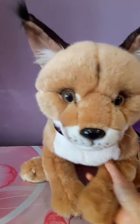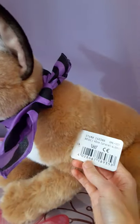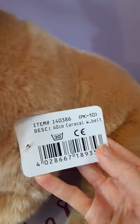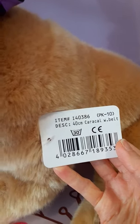So I'm just going to give you a little bit of an overview of this plush. I actually still have the tag attached. Funny enough, there's not a Uni Toys logo on here, but you get the item number. So it's a 40 centimeter Caracal with belt.